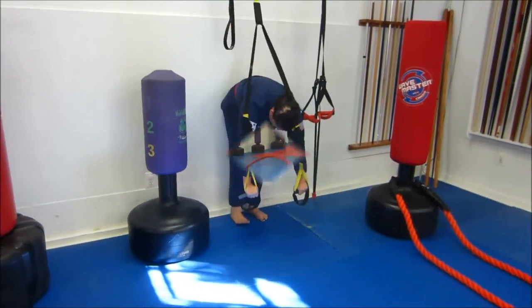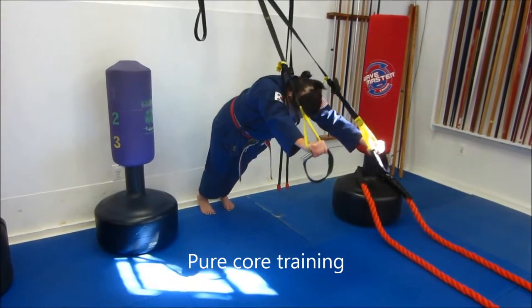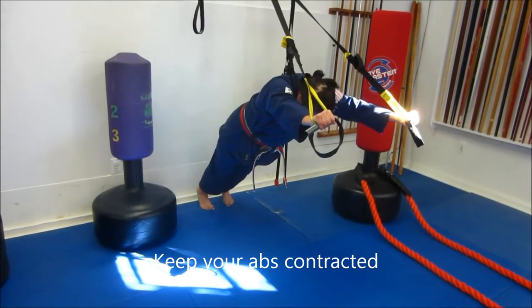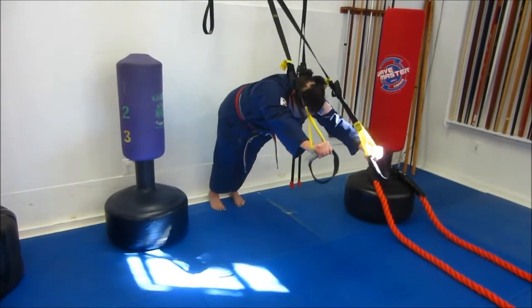Stage three of the warm-up using the TRX, feet braced against the wall. Body perfectly straight, hands straight over the head, using your abs to pull in. This is a true core exercise, helping us develop our warm-up to raise core temperature and raise the heart rate before we get into the training. A good warm-up is so important.